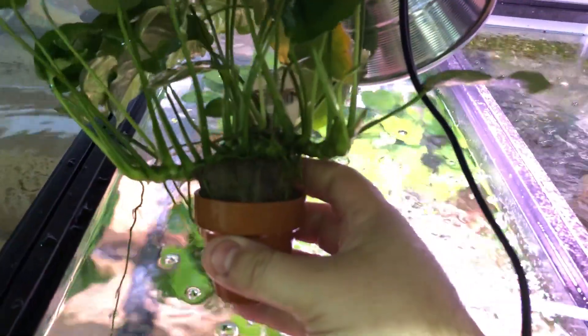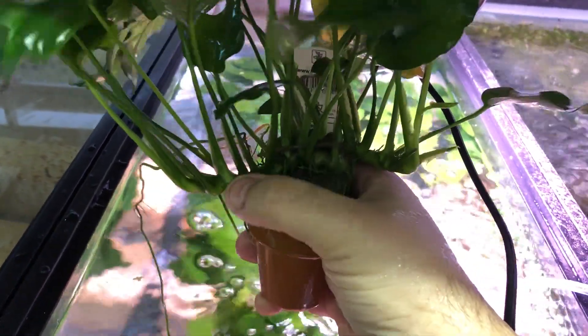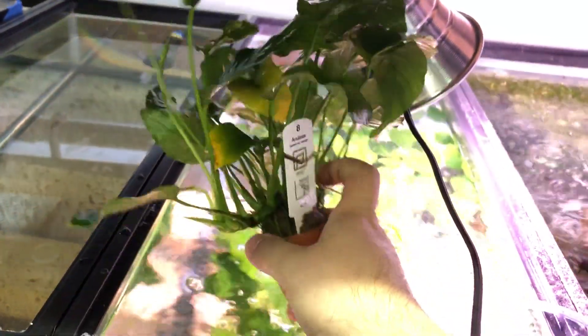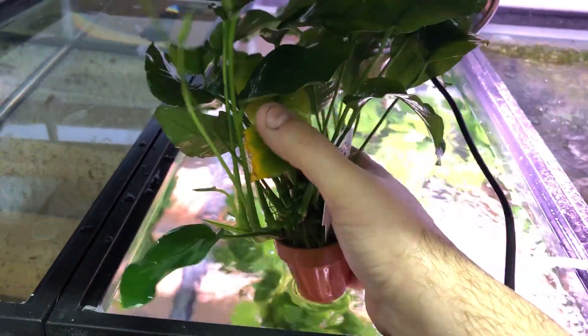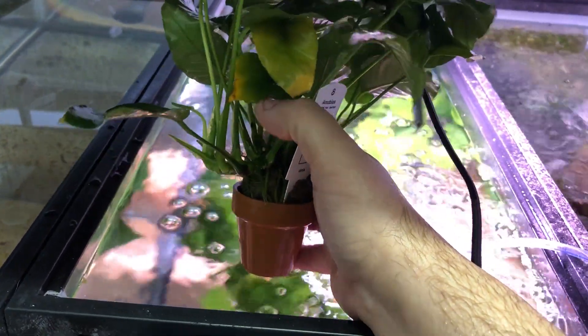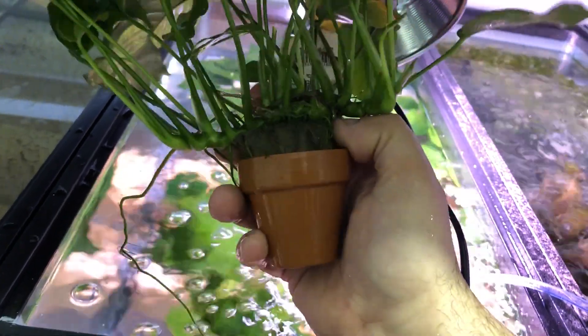Let's grab one of the Anubias out. The Anubias, they are a rhizome. Same thing — it's in the rock wool. Look at this thing go. It's sending off the rhizome that way and this way. She just looks great. There are some issues right here — a little yellow — that could be this leaf buried under this one. If I get back on a good fertilizer schedule, that one will probably recover.